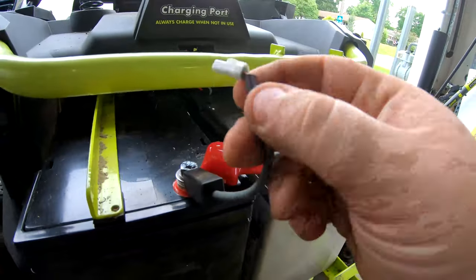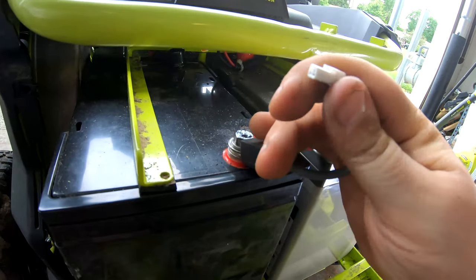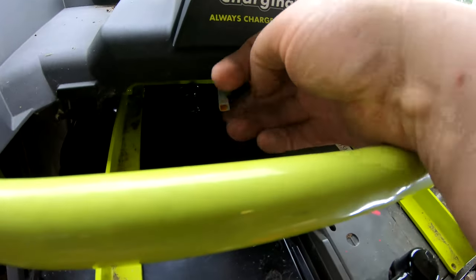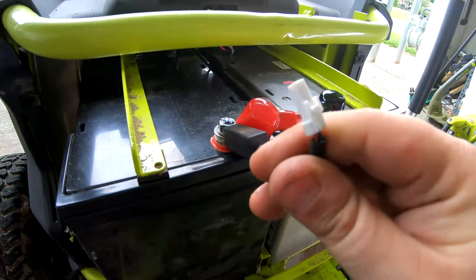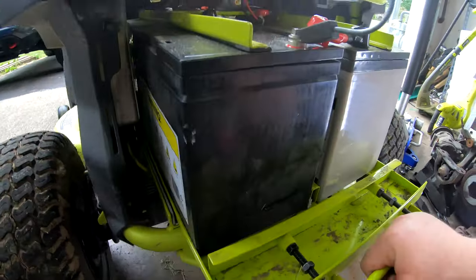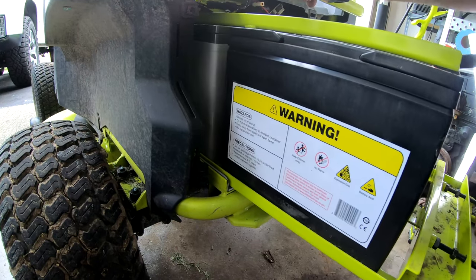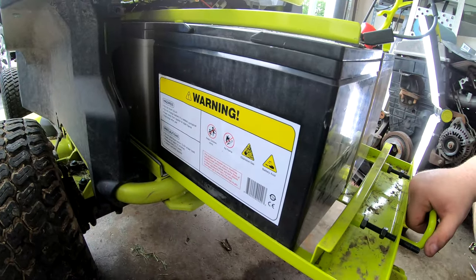Don't do what I just did — I forgot this needs to be unplugged first. There's a little sensor right here on top. It unplugged when I pulled this out, but don't forget to undo that first. Now we're going to pull this out to just about halfway — because if it's halfway it's going to start teetering — so right about almost halfway, and then we get the car jack.